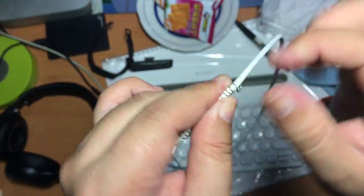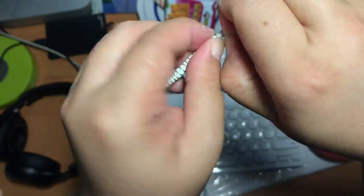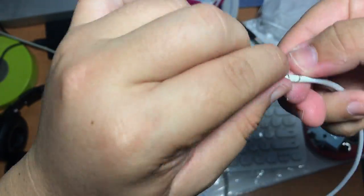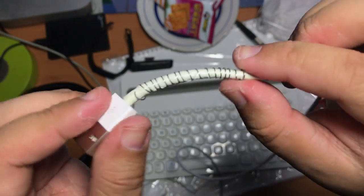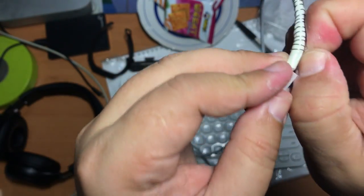This way is so much easier compared to the previous video where I screwed the spring into the cable from the beginning of the spring, which is much harder. After you put the spring into the cable, make sure that the end part of the spring does not poke out or poke into the cable, and make sure it is well placed.